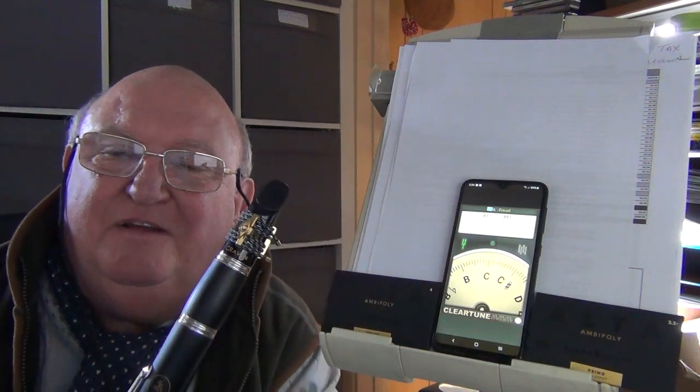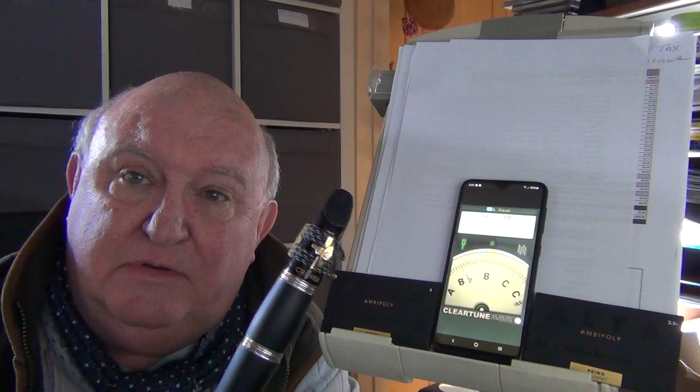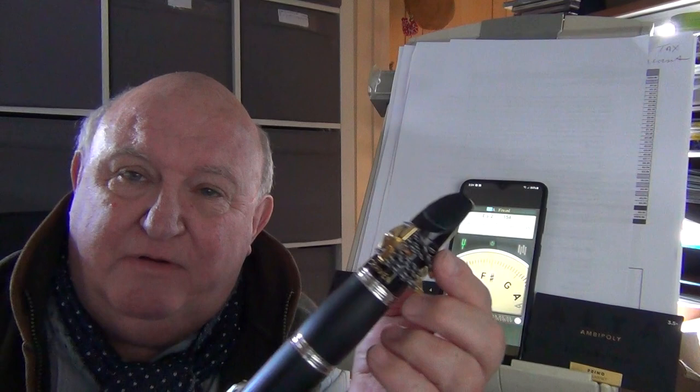Hello, today I'm going to show you the new Craven Sonoro A clarinet, 650 pounds from www.lesleycraven.co.uk. It comes with a Craven professional mouthpiece, and I think for the money this is one of the best in-tune clarinets I've ever played.